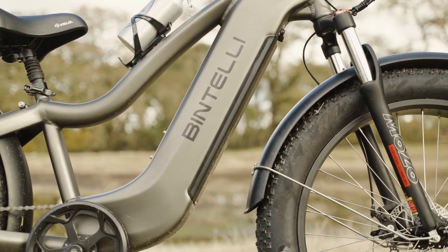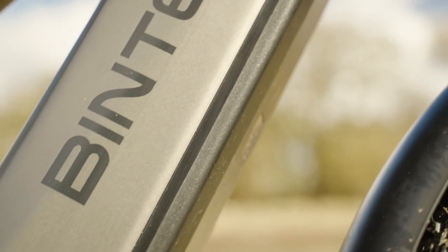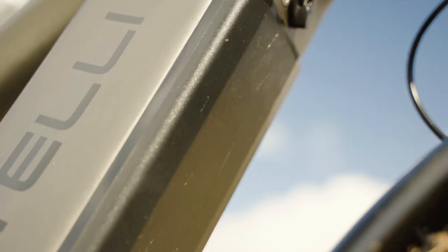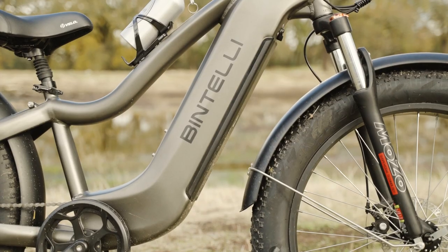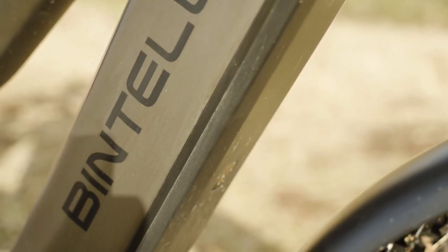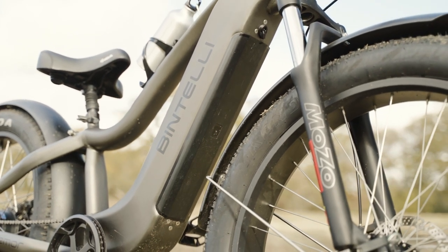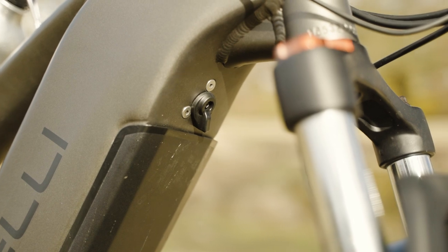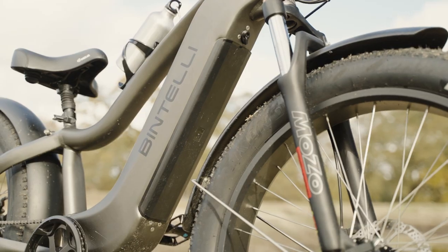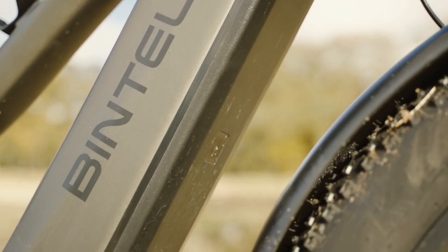Although 15 amp hours is a bit on the smaller side, the fact that we're able to pull 30 amps with the controller accentuates that fact a bit more. We would love to see a larger battery from Bintelli in the future, and think that if we had something around 20 amp hours, we'd be looking at an all-day, everyday ride. The battery is lockable and removable, and its position in the down tube means we maintain a lower center of gravity, which makes the bike safer and allows for a better handling experience.